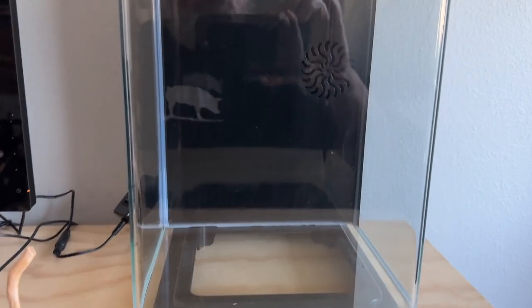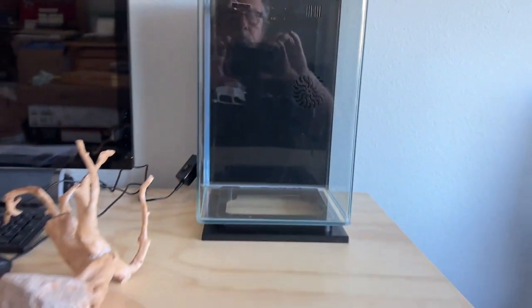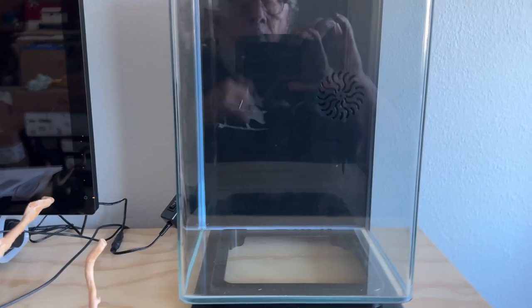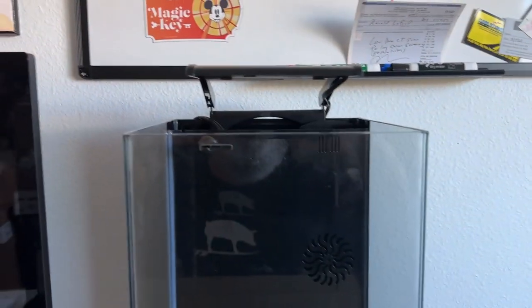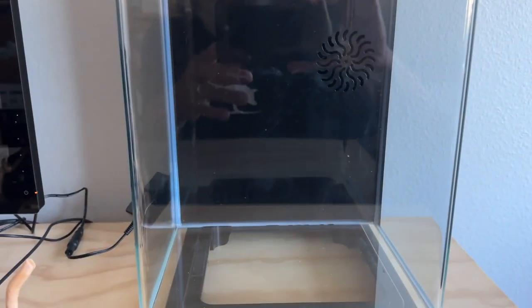This is the little Marineland portrait tank that I did the unboxing of here a while ago. This is where it's going to sit on this little homemade desk in my office. There's a light up there and a whiteboard with a magic key magnet, because we are magic key holders.